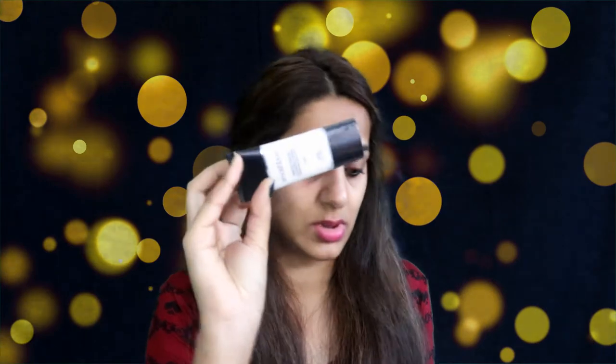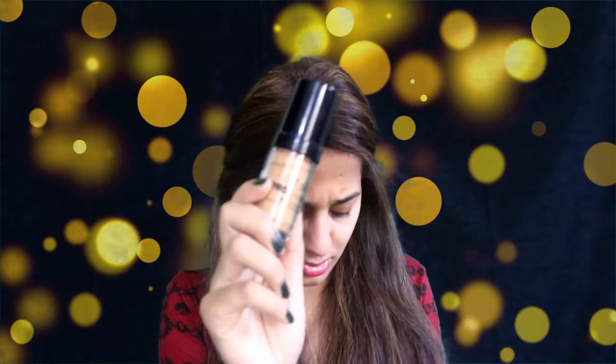I'm going to prime my face with the Smashbox primer. For foundation, I used my L'Oreal foundation yesterday and fell in love with it again, so I'm using it today. I'm taking one to one-and-a-half pumps on the back of my hand and mixing it with my LA Girl foundation — the L'Oreal one is matte and the LA Girl is so dewy I can't wear it alone.